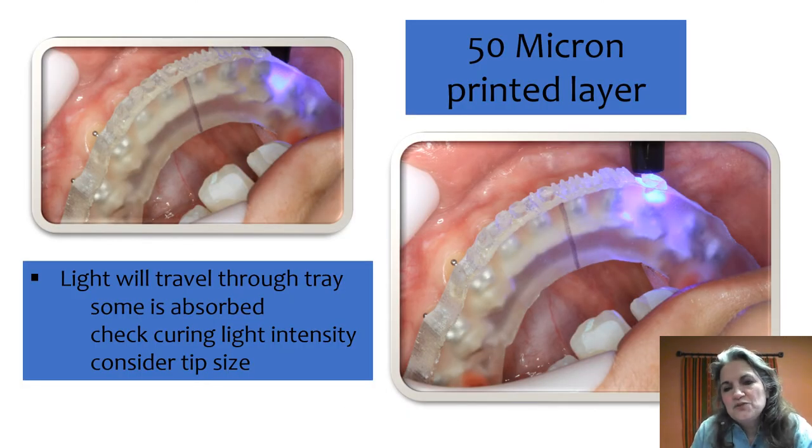You'll notice when you're curing how the light travels through the tray and disperses into adjacent teeth. 50-micron printed layer trays tend to do this more, but some light is going to be absorbed. I recommend printing some trays, putting them on a light meter, shining your light through, and seeing how much is passing through. Thicker trays obviously absorb more than thinner trays. Also check the intensity of your curing light.